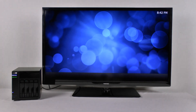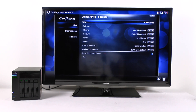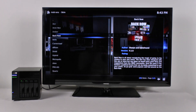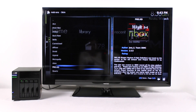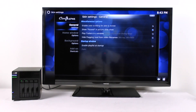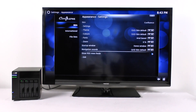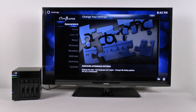Let's look at the system setting options. Appearance — different skins. We need to scroll down to get more and you can just go on and on until your heart's content, finding a different skin that looks good on your TV. There are also settings for the skins, language settings, and file settings.